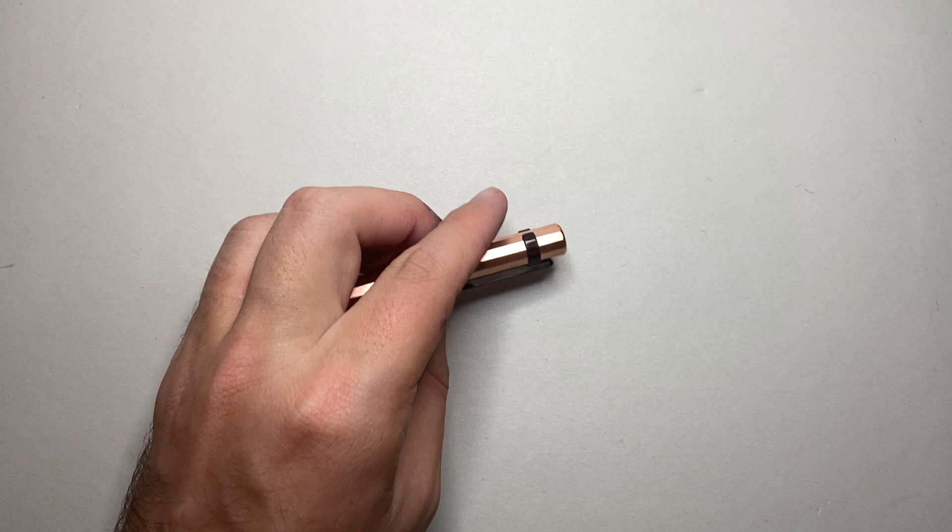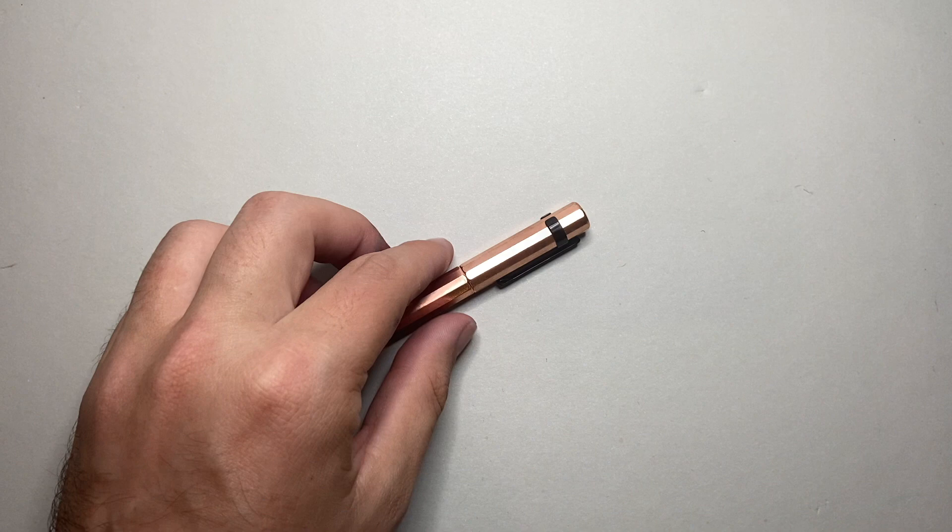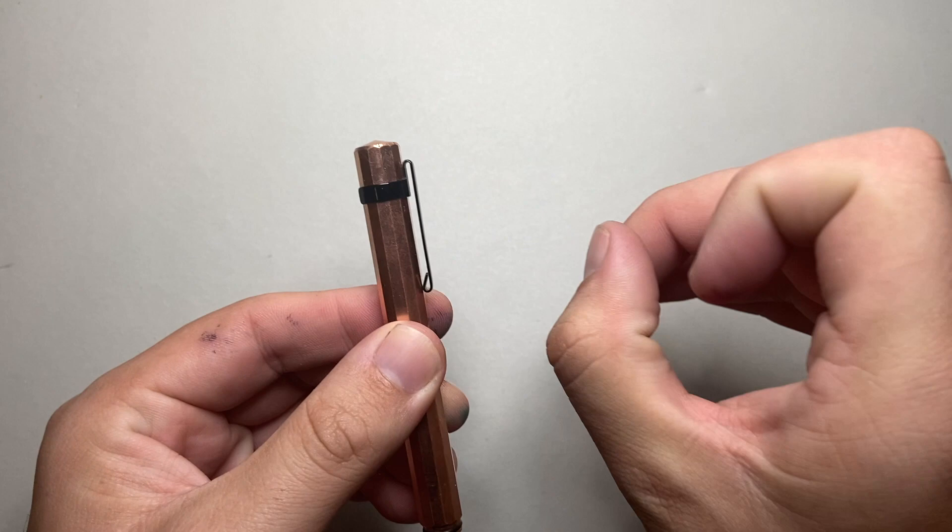The pen comes very simply packaged, like a lot of Enso items, just in a simple cardboard box. Getting it from the US to Australia, it did cop a bit of a beating, but the pen was in great nick on the inside. It comes with a cartridge, a spare O-ring which I'll get to in a second, and a little clip.